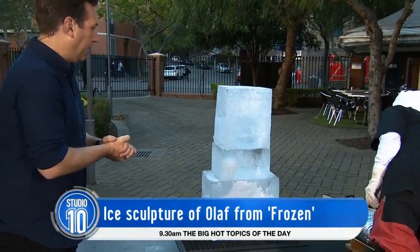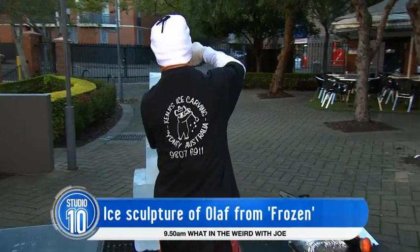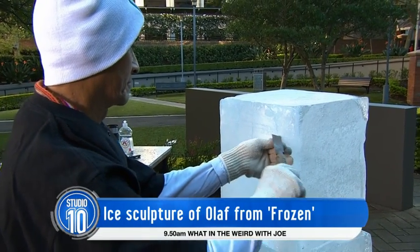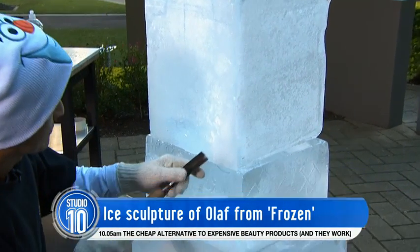Just go for it there. Now, Kenji, as you said, has been doing it for 30 years. He started off as a chef, Sarah Harris, and then kind of got into ice sculpting that way. He does it for governments, he does it for businesses, and he does it for the magical world of Disney. And as you mentioned, we are celebrating the release of Disney on Ice presents Frozen, which opens on June 2nd this Friday.